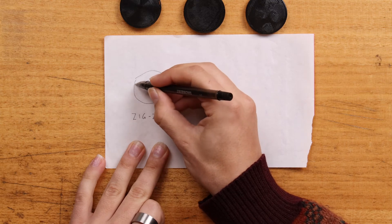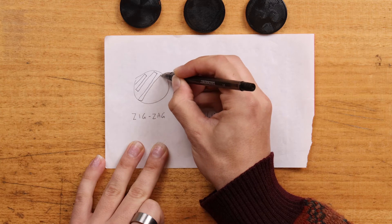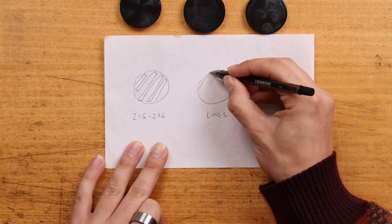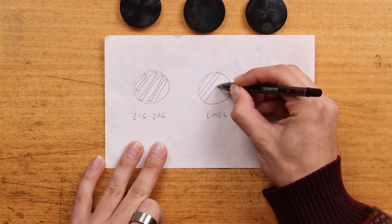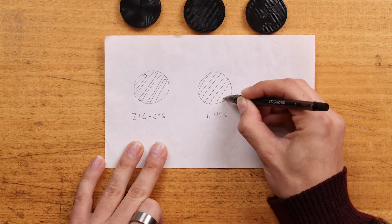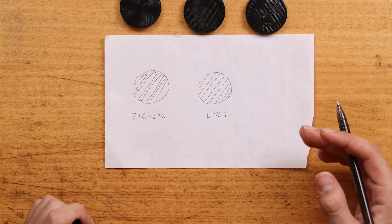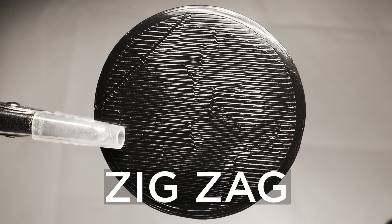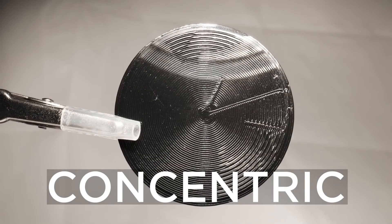I brought a piece of paper to demonstrate the difference. With zigzag, the nozzle goes along continuously like this — clearly an exaggeration — whereas lines stops and starts. If you're having issues with blobs and blemishes popping up on the edges of your model, using zigzag could possibly help, as blobs often have to do with the retraction and coasting settings of your 3D printer. I'll give you a closer look at the three models so you can see the surface finish you end up with — the concentric one goes around in circles.